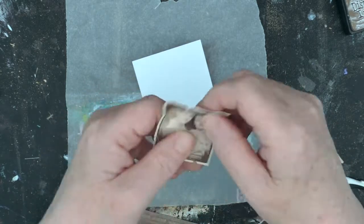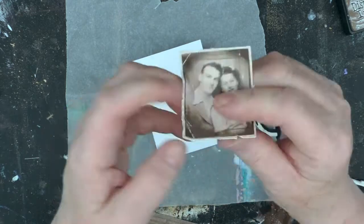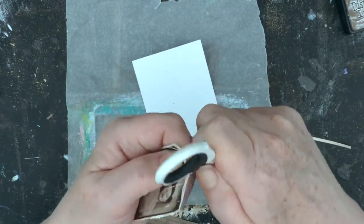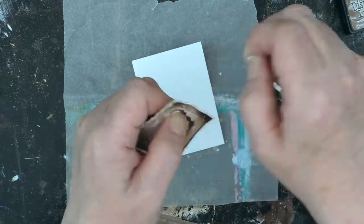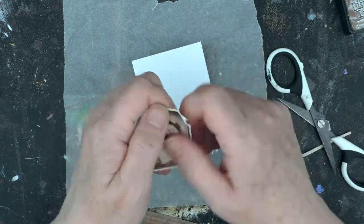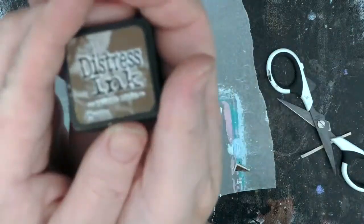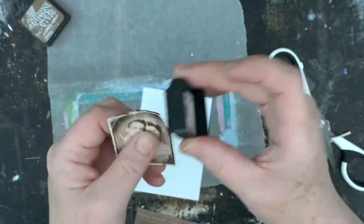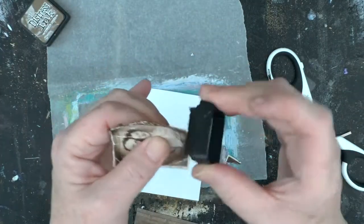You see old photo albums and rarely are photos pristine. I'm going to distress this up and almost make this sort of little memory board type ATC — imagining this couple and some of the things that they might have saved and just pulling them together.